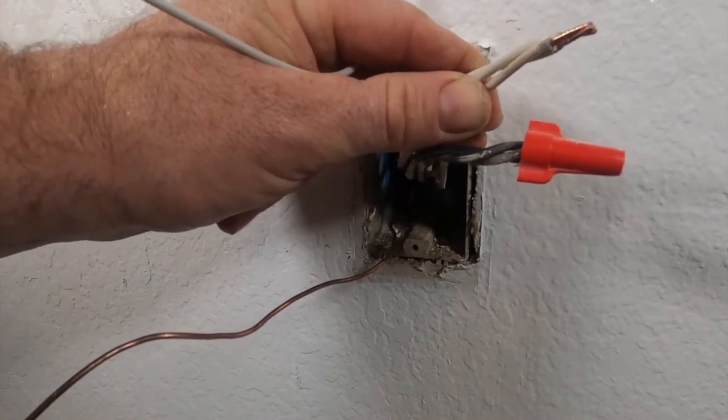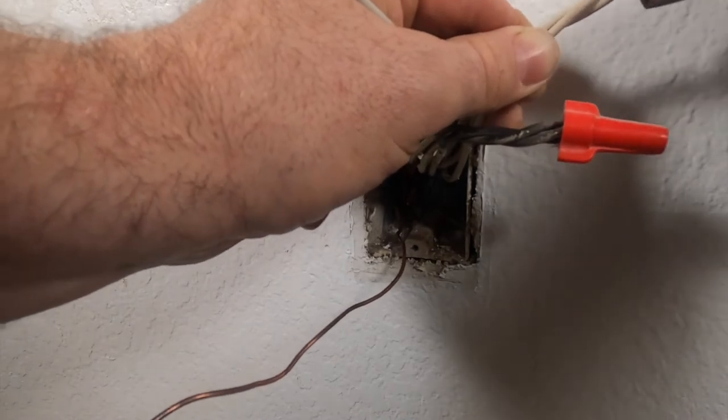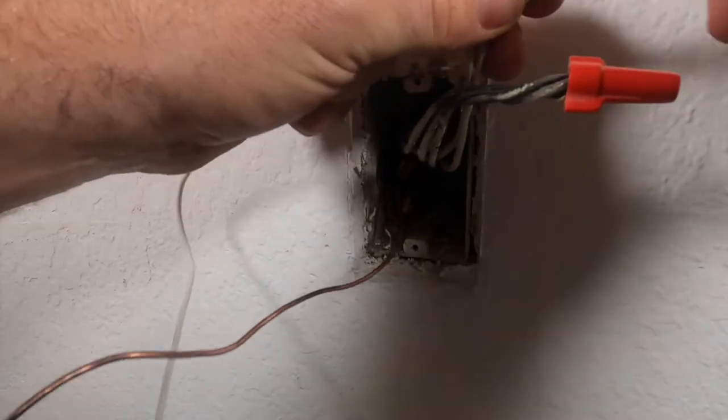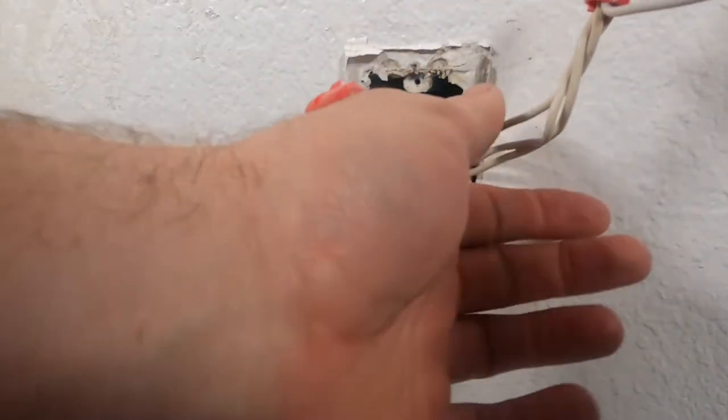You guys see the neutrals right there — pushing it makes it a little bit easier to put the wire nut on and there's a better connection. Now we're gonna go ahead and put the white pigtail on here. The neutral is done. I'm gonna go ahead and remove that, get the neutral out of the way.